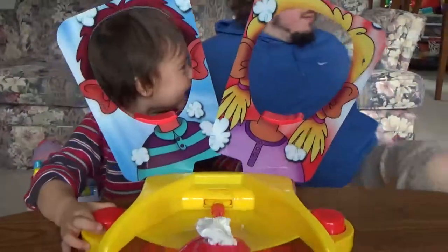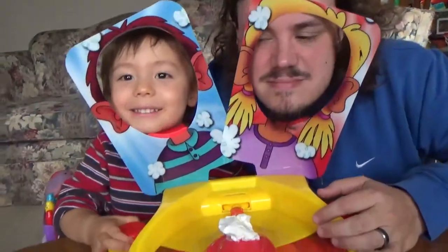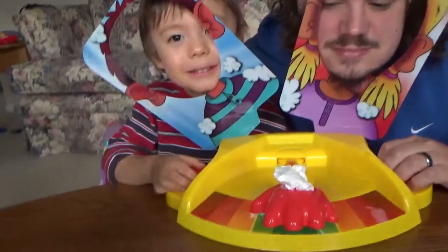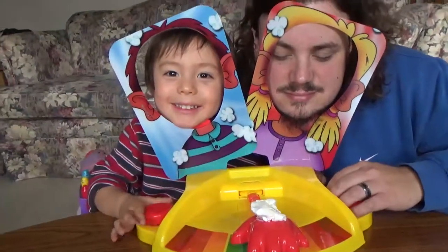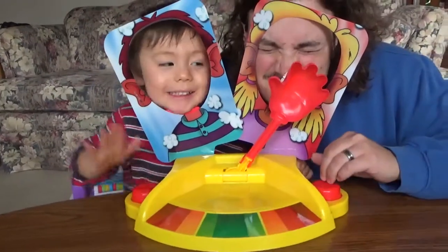Okay, Leon, Daddy, are you ready? Put your face in the face frame. Okay, count to three. One. That's good. One, two, three, go! Go!